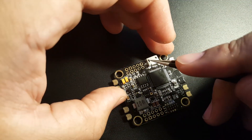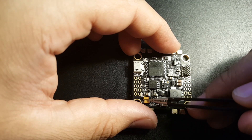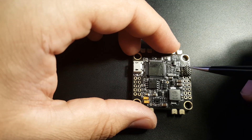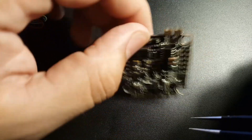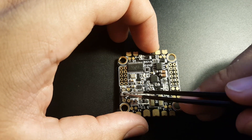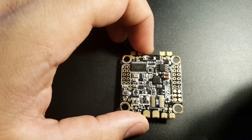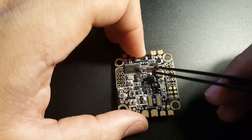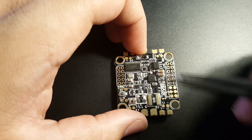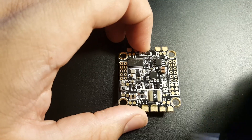We have the USB port and two tantalum capacitors, which should reduce high-frequency noise quite a bit — two of them is better than nothing and will make a real difference. We have the pin header connecting to the ESC, the USB port, and a boot button — rarely needed nowadays, but if you break your FC you just hold it while powering on to enter boot mode and reflash. There's also a current sensor, which is always a big plus. The Betaflight OSD lets you tune settings in the field from your transmitter once programmed correctly, no PC required.